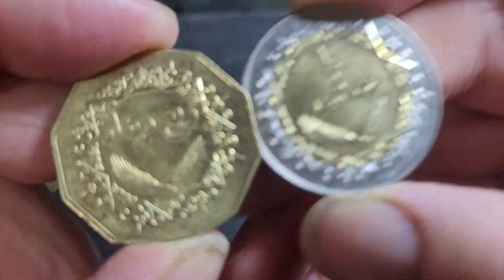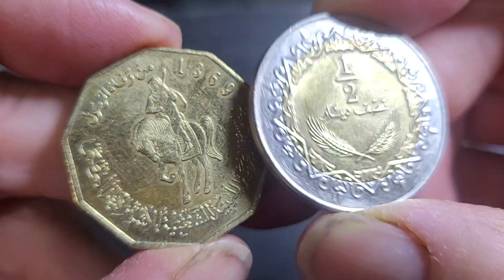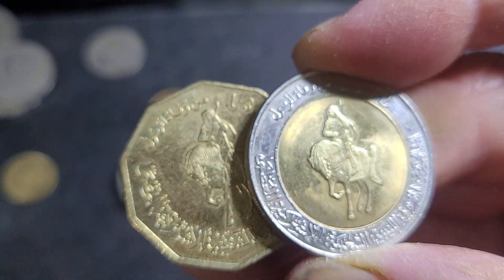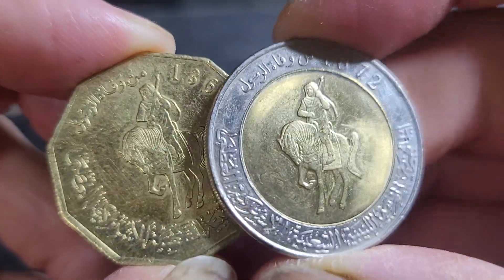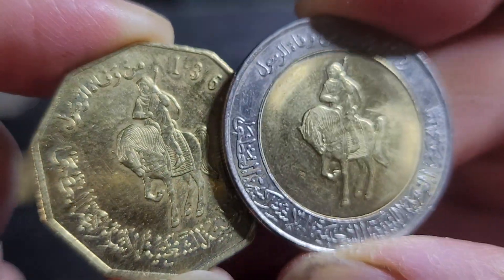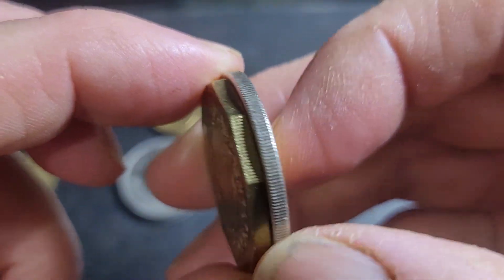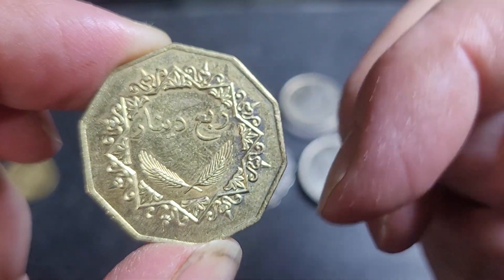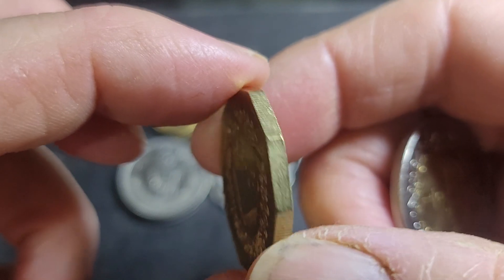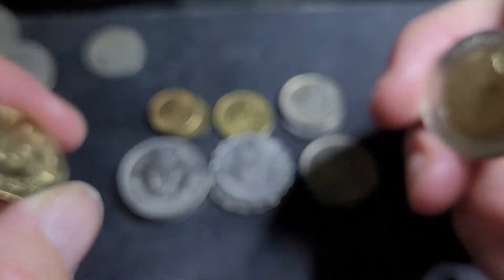The quarter dinar issued in 2001 has the denomination on one side, and in 2004 they issued the half dinar. At the time, the quarter dinar was worth about 35 cents and the half dinar about 15 cents. These larger denominations were issued because the currency's value had decreased. The quarter dinar is ten-sided, some coins have milling and some don't, and the half dinar is fully milled. All of these have since been demonetized.